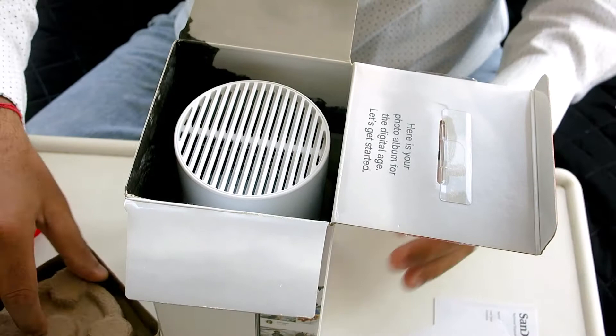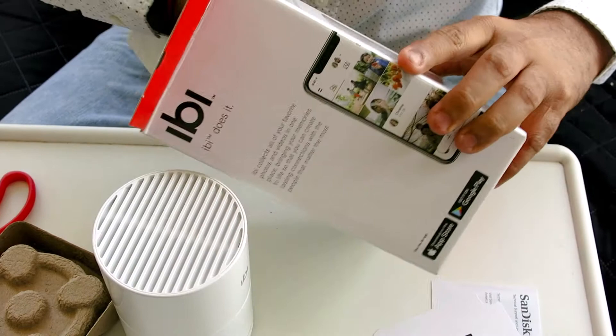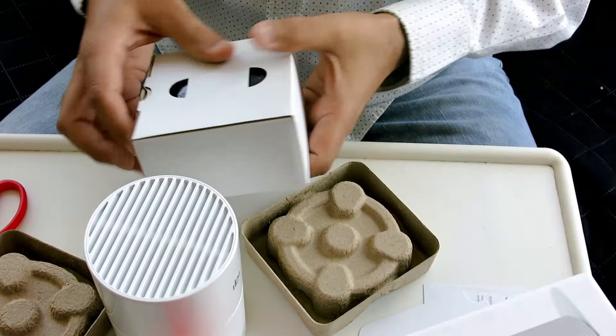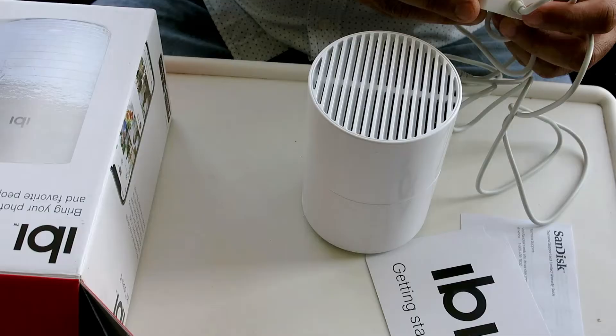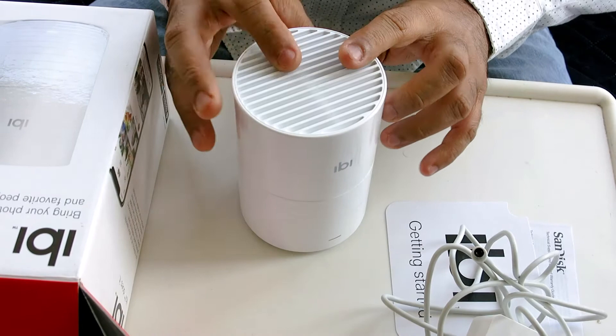Inside we have the starter guide, and that's your EB device — looks cool. There's a power adapter included as well. So it's pretty simple: that's the charging cable and that's the device.